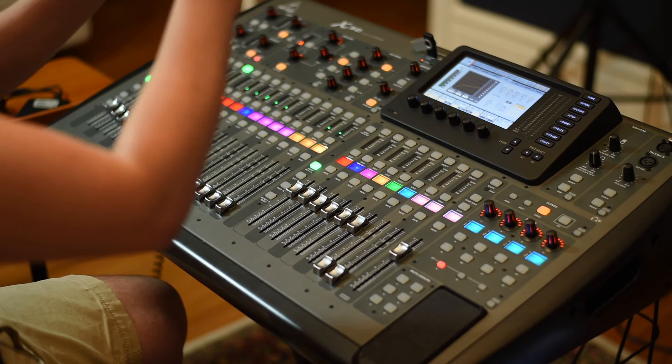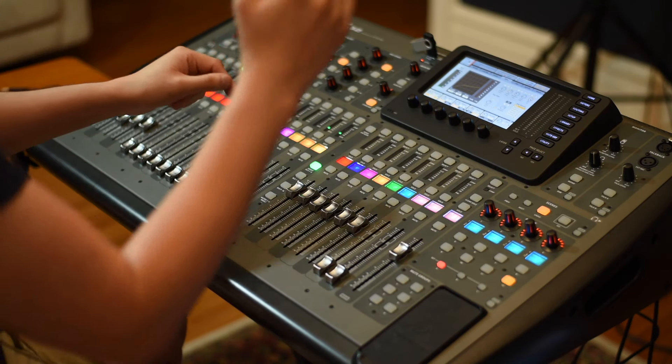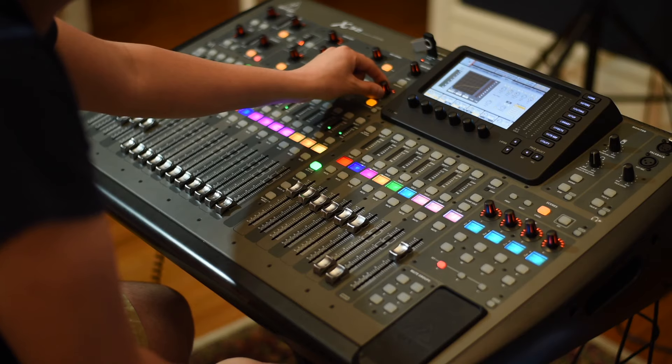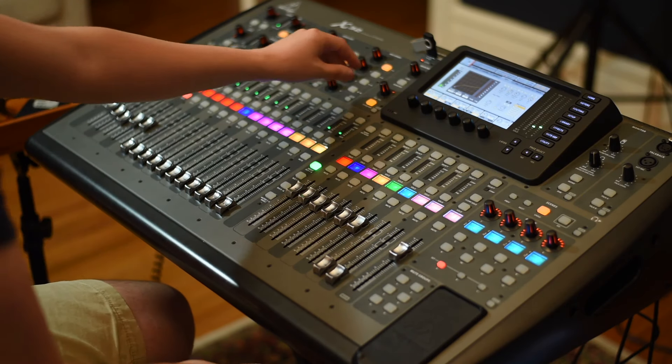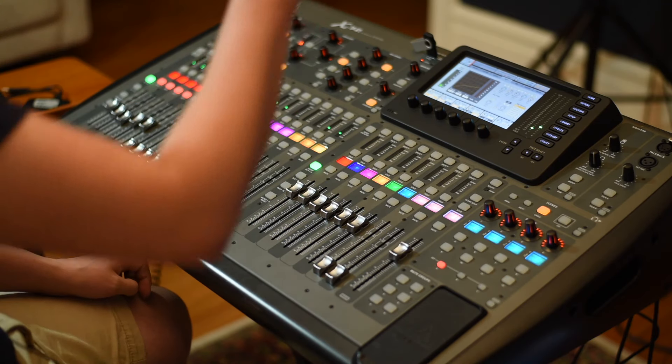Then I put the tom where I'm seeing it — not just in the center, a little bit to the right to make a difference with the other one. Very close to the hi-hat.